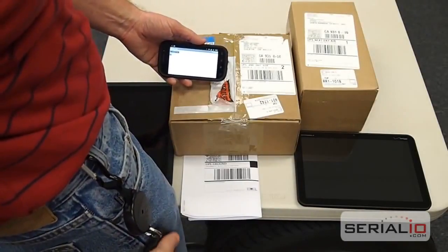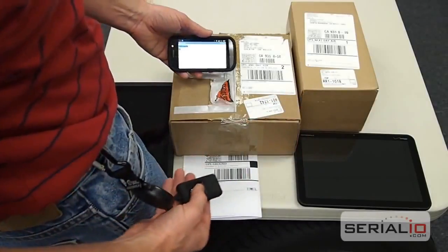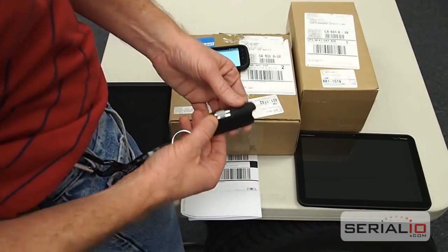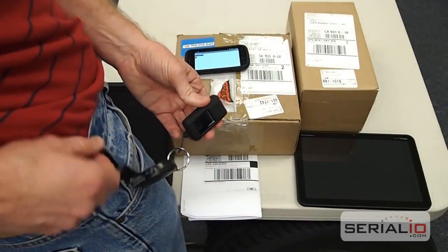This video shows a convenient way to use the ScanFall Bluetooth Laser Barcode Scanner for mobile scanning, so it can't be dropped and is protected against damage. The ScanFall model 2002 has a protective cover that is attached to a self-retracting reel and a carabiner attached to the belt area.